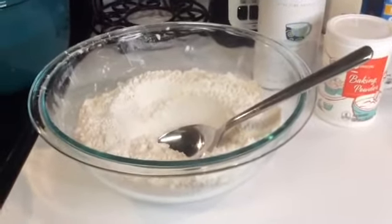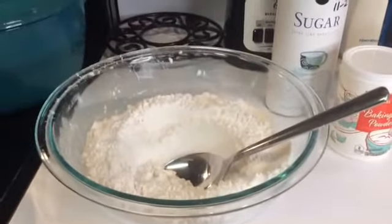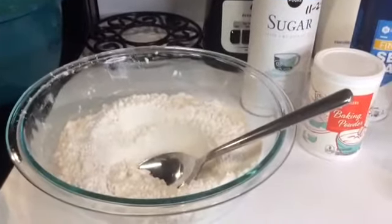Hello everybody! This is Patti, and I'm coming to you with another video. It is no-yeast bread — it is quick and it is simple.